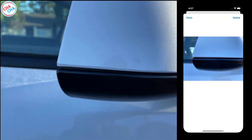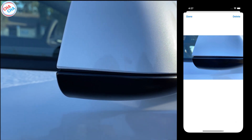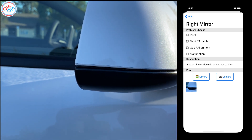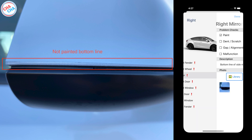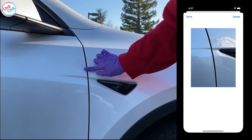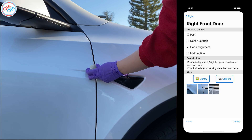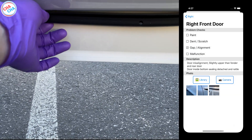Next is the right side mirror. This part didn't seem to be painted fully. When you look at the photo, you can see that the upper part is white but the lower part looks like a silver band — I think there was a problem when they were painting. The next one is the front door. Like the other side, it was slightly elevated compared to the fender and rear door, and the alignment was not perfect. When I checked the inside of the door, the door sealing was not attached properly.